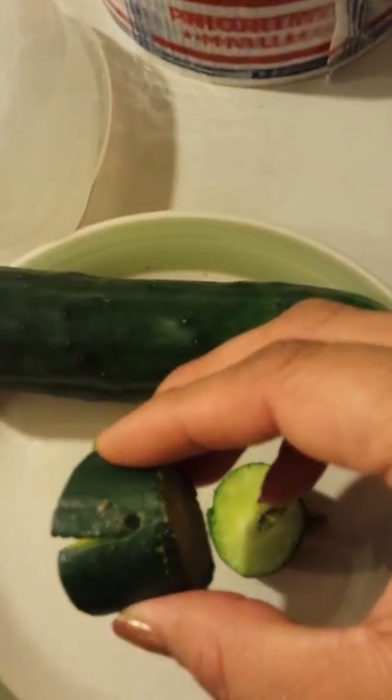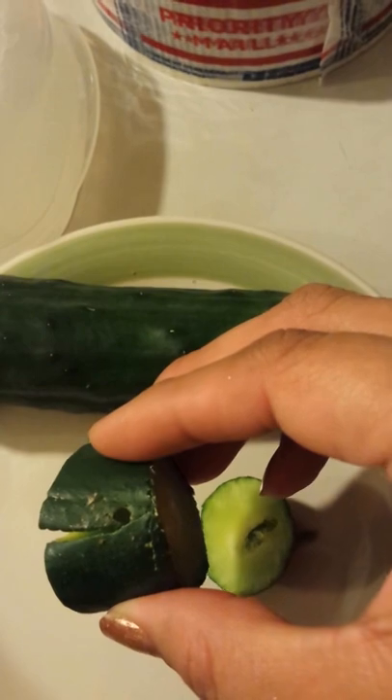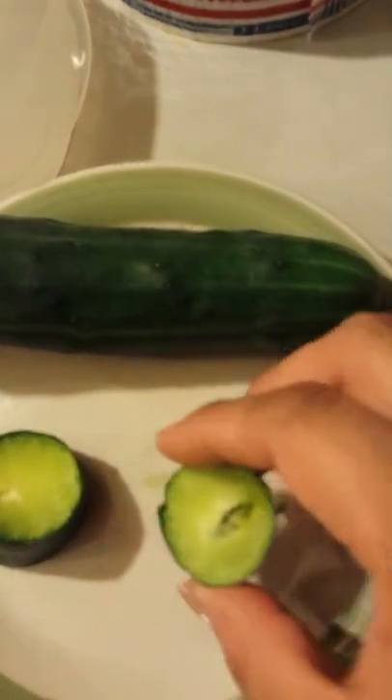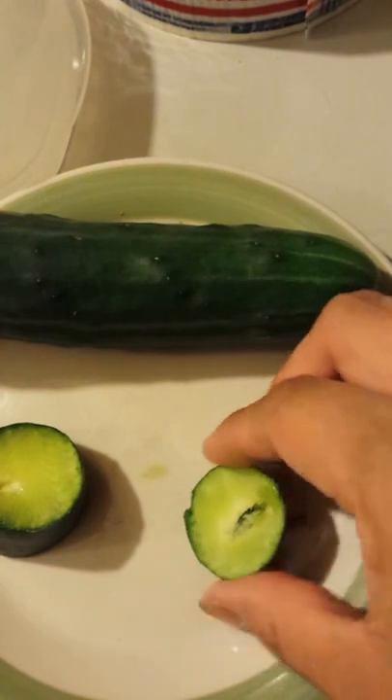Here you'll see the hole and there's part of it too. Look at that — that's what it looked like before I cut it open. I was so disappointed. So what I'm going to do is try to shake the worm out of here so you guys will see what it looks like.